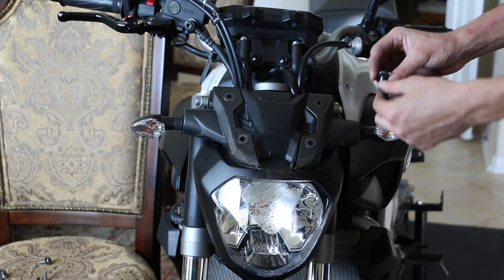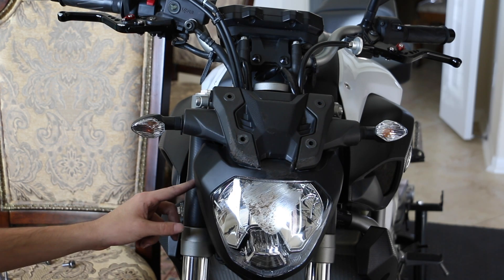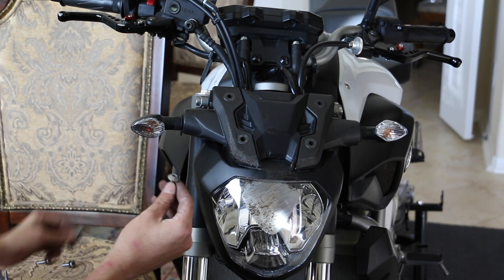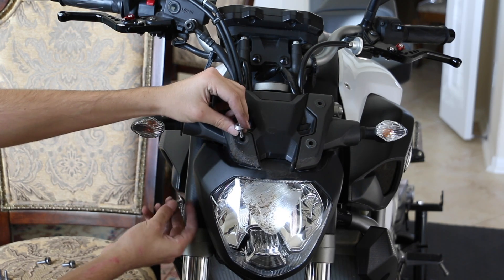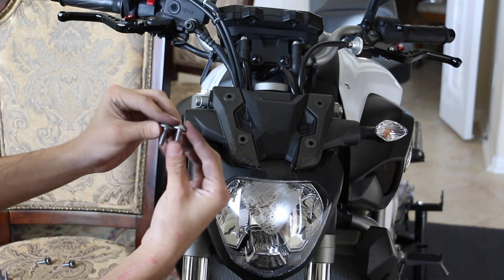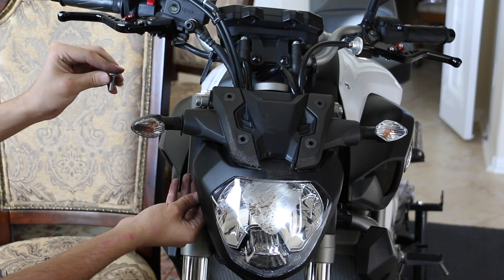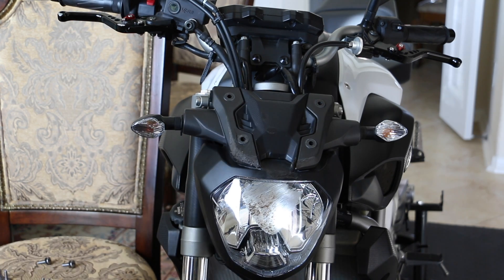Same thing with this side. The next step is to take out this one right here. One thing to note is when you take it out, it's actually the exact same bolt head as the one up here. These two bolts are actually the same type, but one is longer than the other. Make sure you remember that — the short one is from down here and the long one is up here. Put them aside and don't get them mixed up.